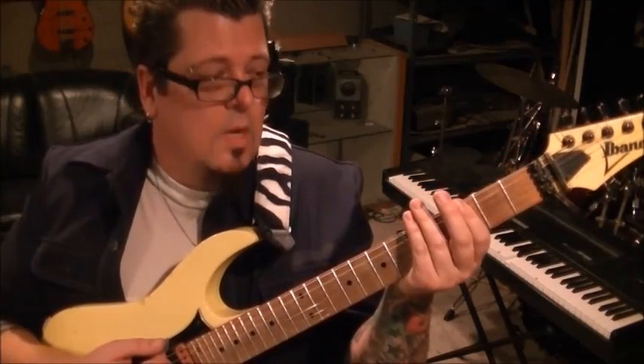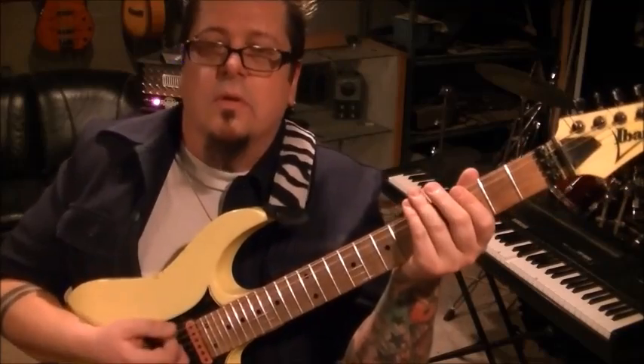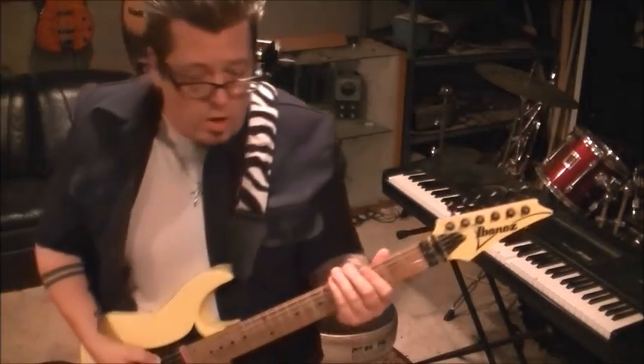But one time through on the strum, then you go to the third fret E and A and go one two, one two. You want to do the old karate chop rest — take your hand and stick it over the strings to create that muted effect. Here's that part.